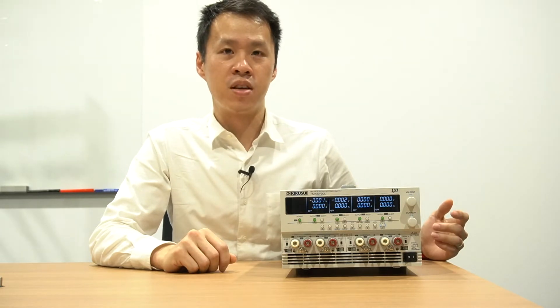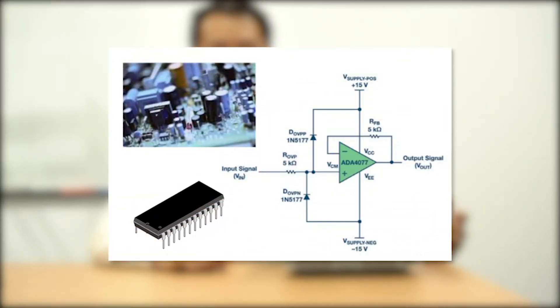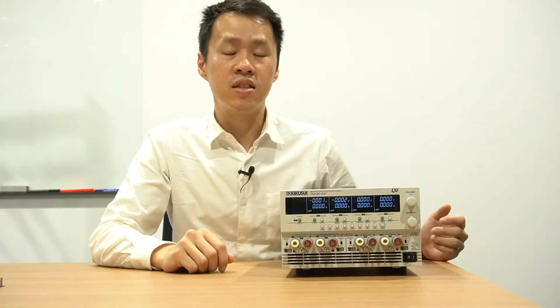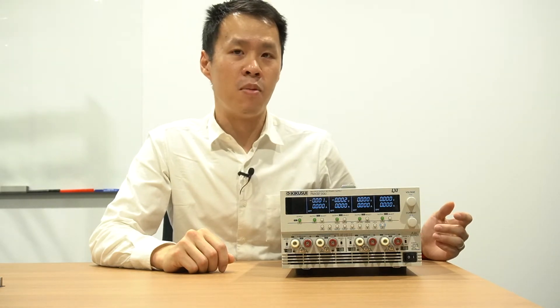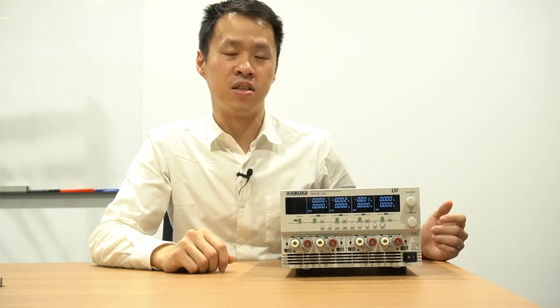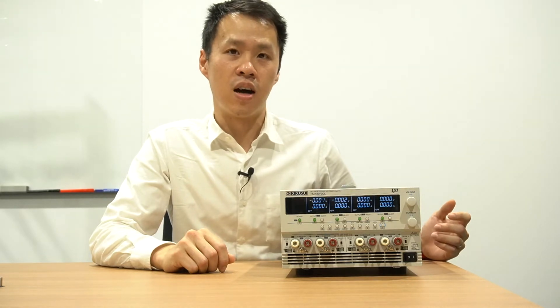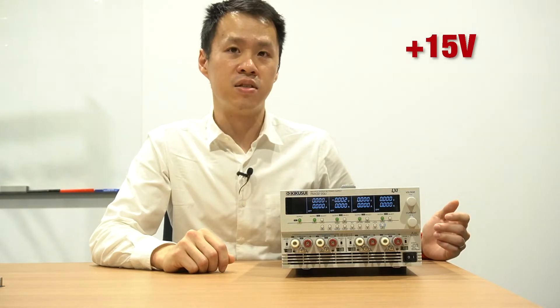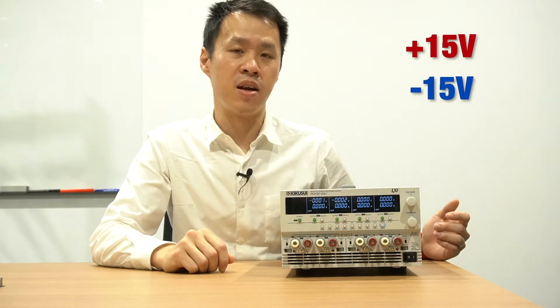Many op-amp circuit tests require the use of both positive and negative power supply voltage simultaneously, allowing input and output signals to change polarities. This can be performed with one or more power supplies by manually adjusting the two outputs separately — setting one output to a positive voltage, say 15V, and setting the other to a similar negative voltage.